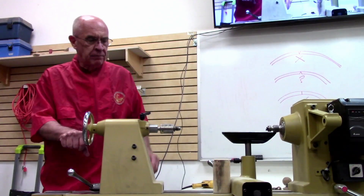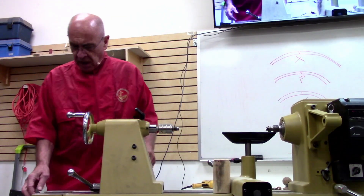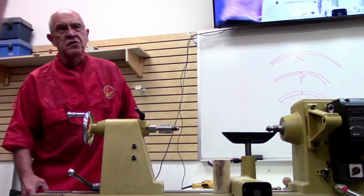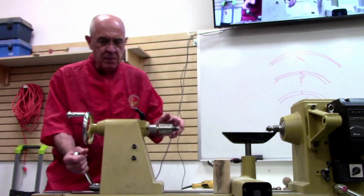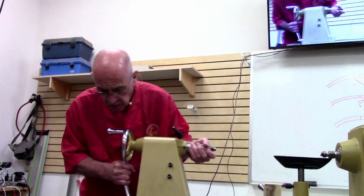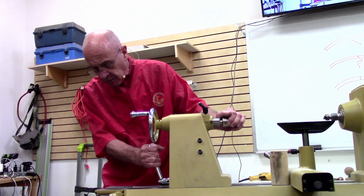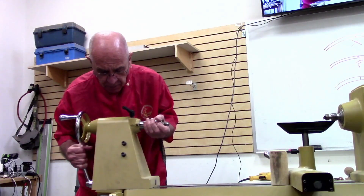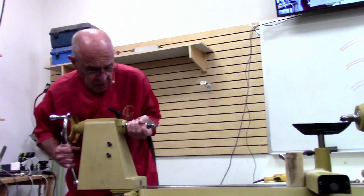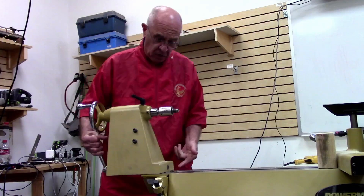I'm Dan Luttrell, and this is a lathe with a new feature you may not have seen - a swing-away tailstock. I was a little worried about it being so small and what happens if I try to rip it off. But it does have a stop - even though it comes all the way out, there's a plate across there.